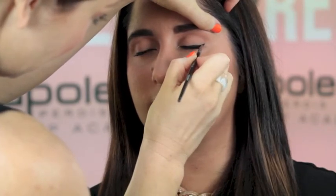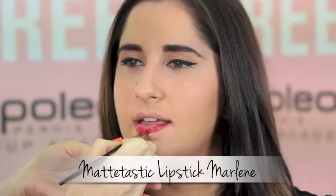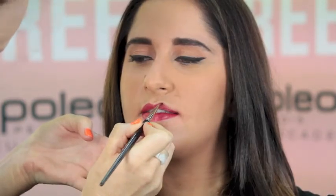Add a flick at the outer corners of the eye. Apply Mattastic lipstick Marlena to the lips. Use a lip brush for precise application.